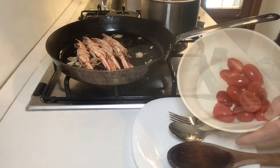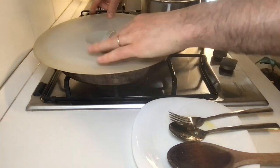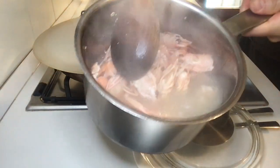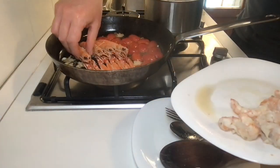Remove the meat, turn the scampi again, add the cherry tomatoes, and cover. Turn off the scampi soup shortly after. After a while, remove the whole scampi.